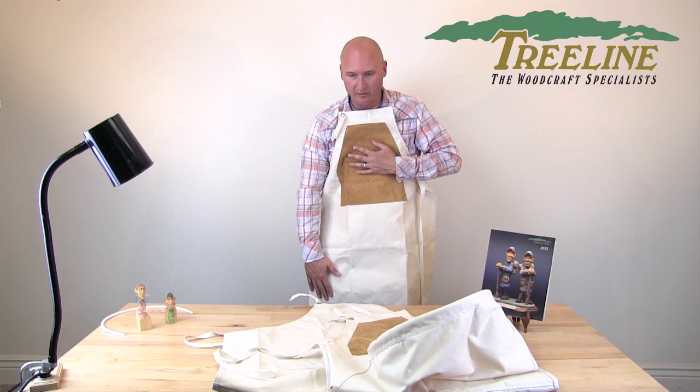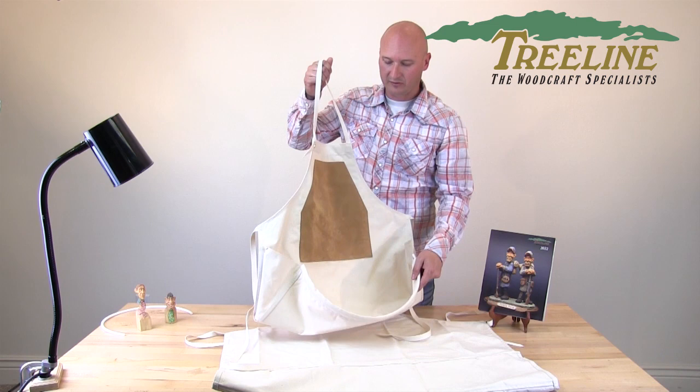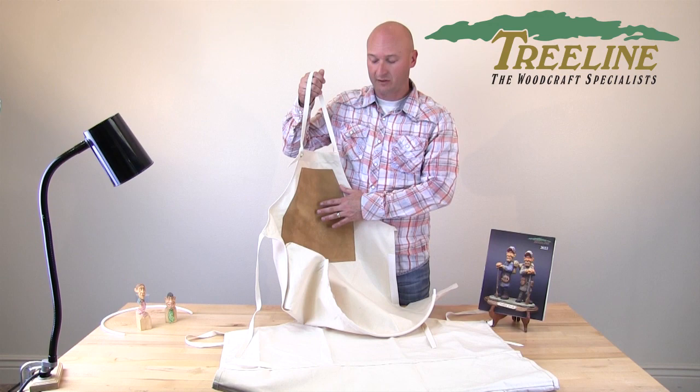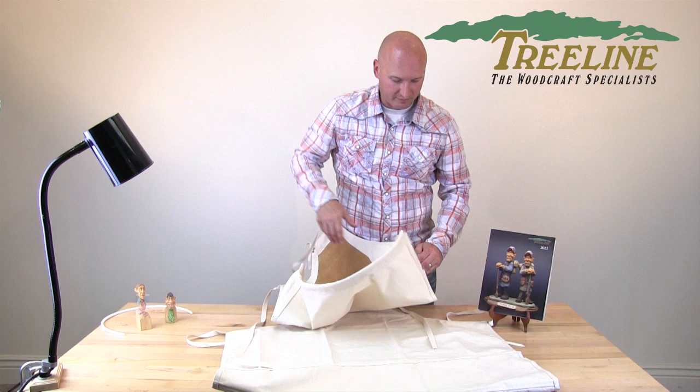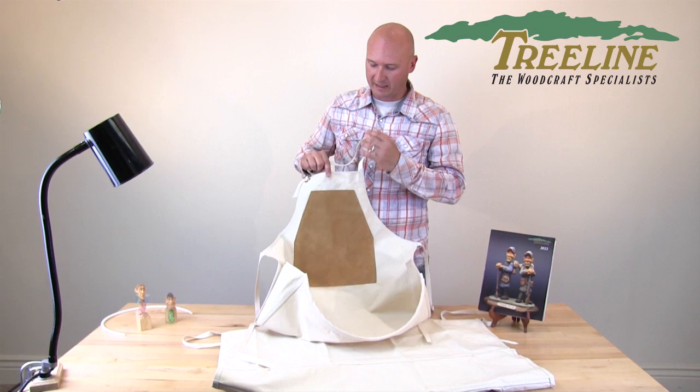The power carving apron does not have a pouch on it, so it covers more of your clothing and you just wipe off the dust when you're done. The third apron we have is what we call our combo apron, and this has been one of our best-selling aprons because it allows you to have both the pouch and — when you un-velcro it — it becomes similar to the power carving apron with the leather patch. It has velcro on the sides, a nice pouch to collect most of those wood chips, and the leather patch to protect your clothing when you're doing power carving. It also has a tube in it to help pop the pouch out.